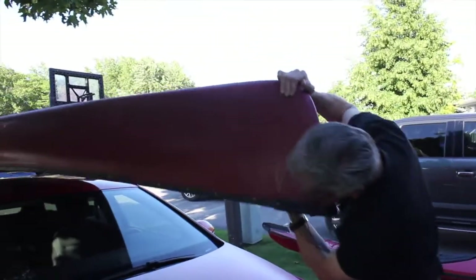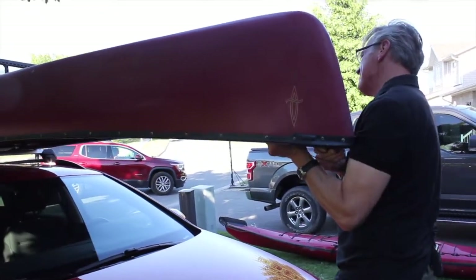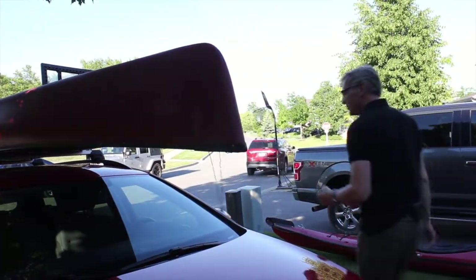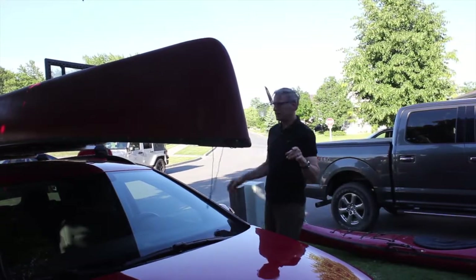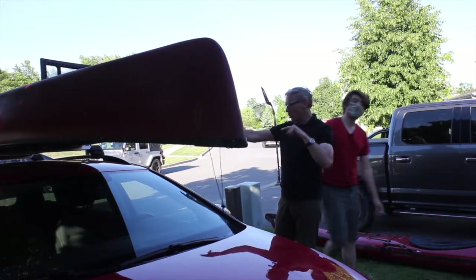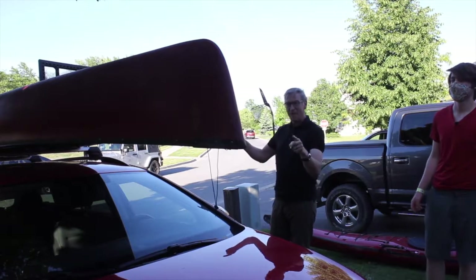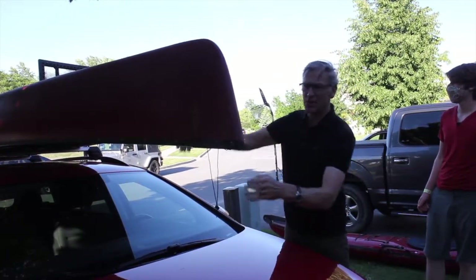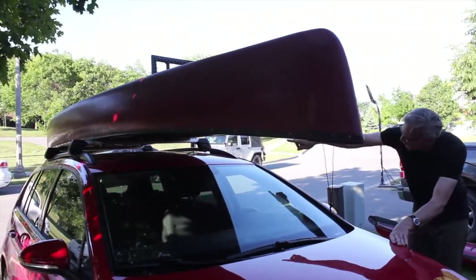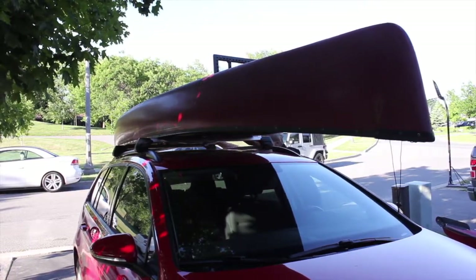We're gonna center it on the rack — it's gotta move way back. Pick it up. You're not trying to put the canoe centered on the car. You're trying to put the portage bar in the middle in between your two racks. It doesn't matter if the canoe is sticking out in the back and not in the front. What's important is that the middle bar of your canoe is in between your two rails. That is where the balance point is.